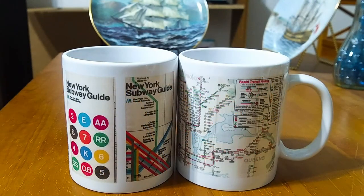I hope you enjoyed this look at my two New York City subway map coffee mugs. Thank you for watching, and have a great day. Bye.